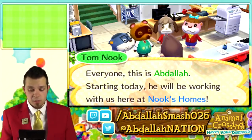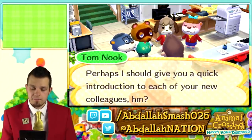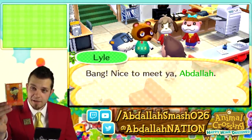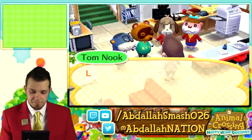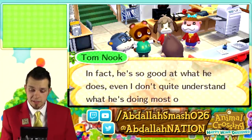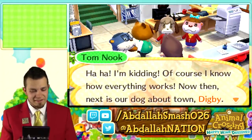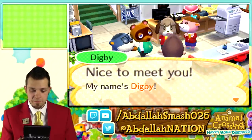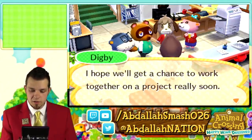Tom Nook gives a quick introduction. This fellow is Lyle — I was lucky enough to get the Lyle Animal Crossing amiibo card inside my pack of Animal Crossing Happy Home Designer. Lyle is something of a veteran in the office; he's been here almost as long as Tom Nook. Next is Digby, our dog about town. Nice to meet you — it's a real pleasure to have you working here, Abdallah. I hope we'll get a chance to work together on a project really soon.